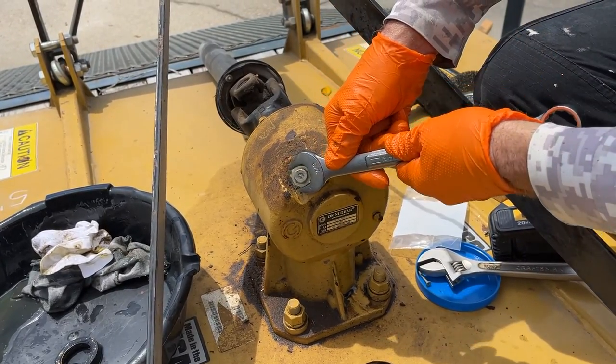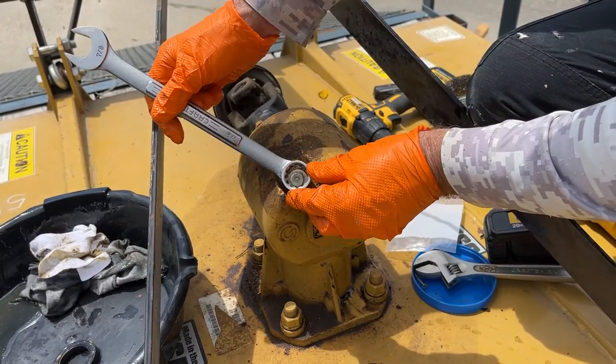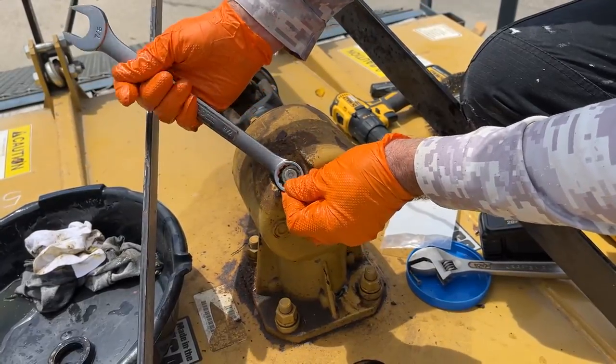You want this in pretty tight because I've actually lost one that got loose and came off. There you have it.